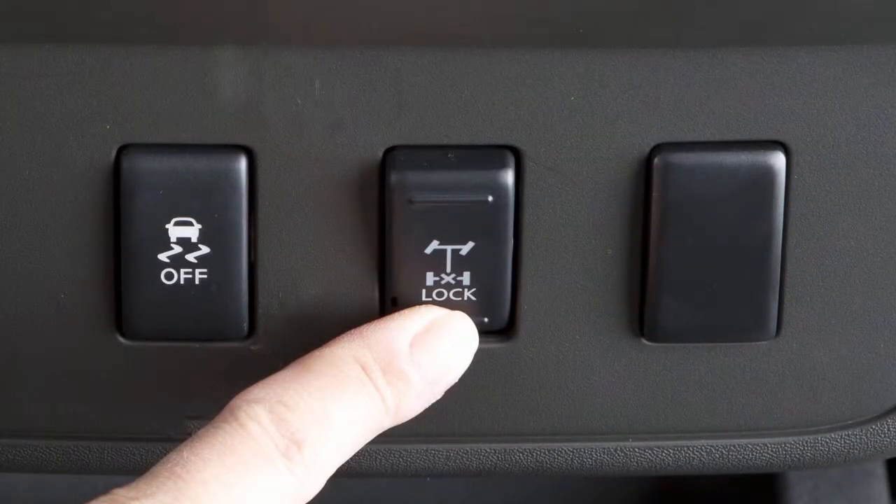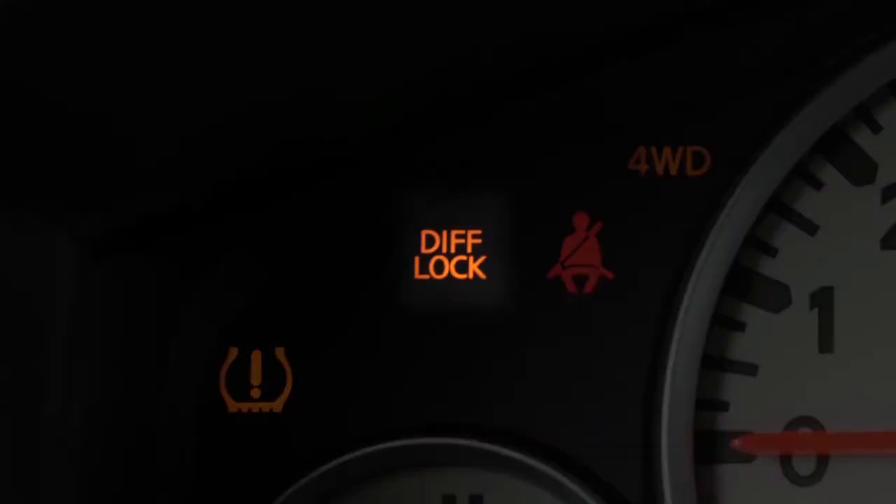Now push the bottom of the e-lock switch. The indicator light will flash until the system engages.